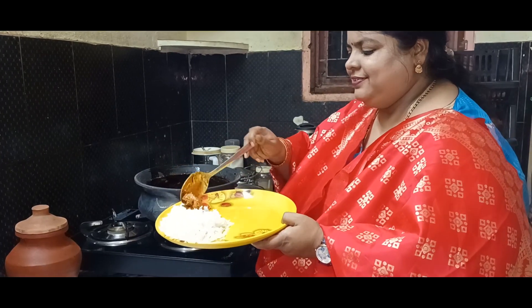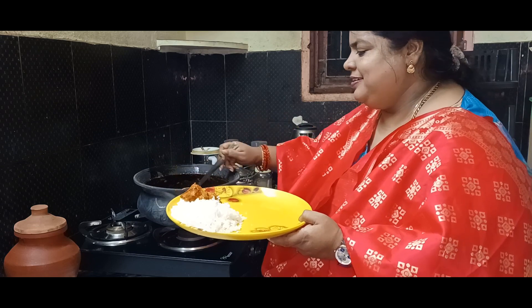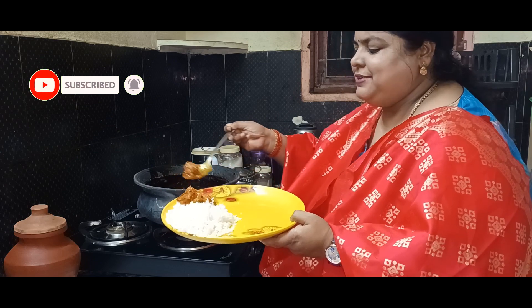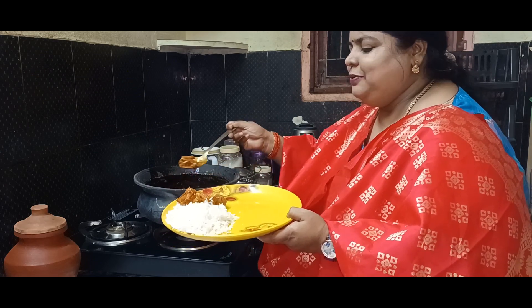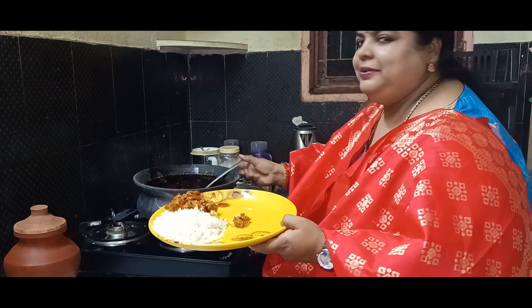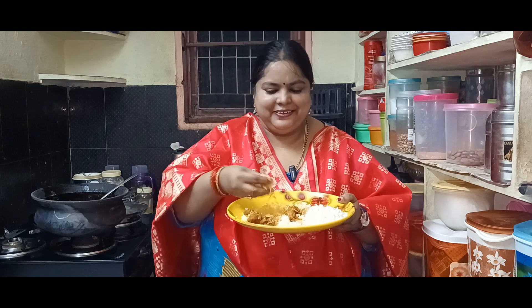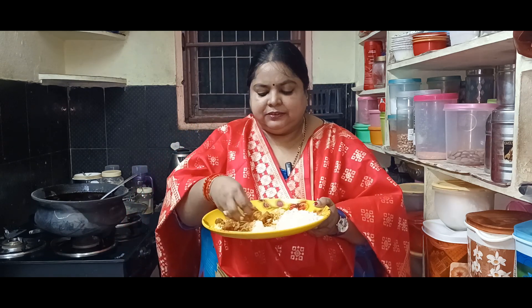If you want to taste it, you can taste it. Try it and let us know in the comments section. If you want to, please like, share and subscribe. Now we are going to have the best tasting time. It has a lot of taste! You can taste it. Now we will mix some up.